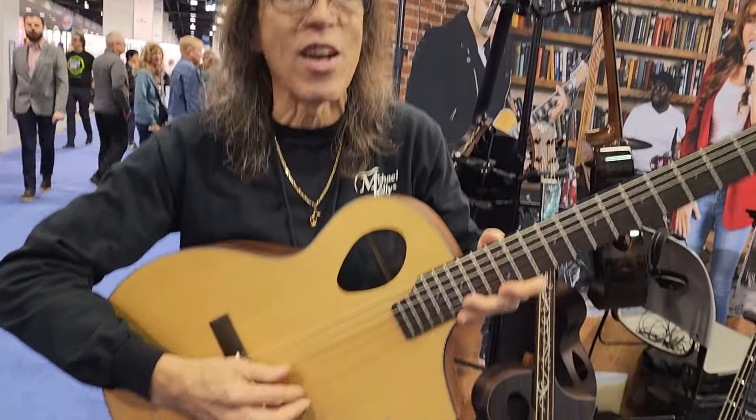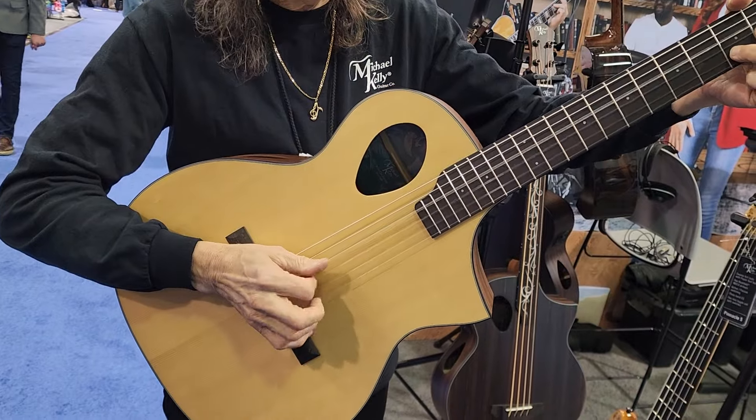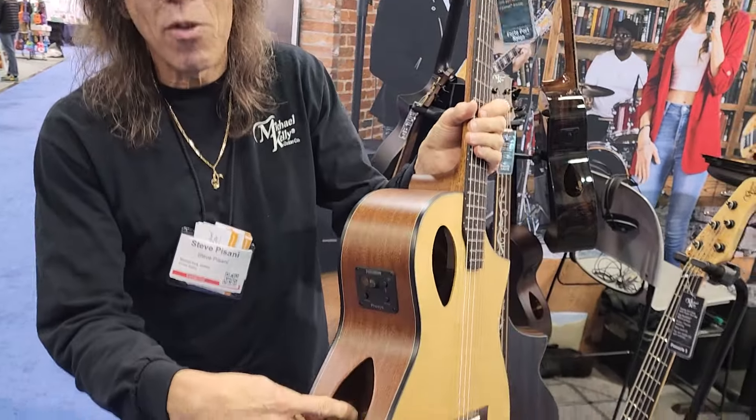You know this guitar very well. Now we have a nylon string version. It has a monitor so you can hear it, tuner, and preamp. Great guitar.